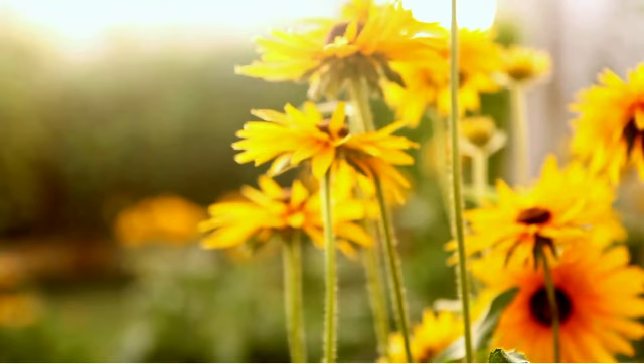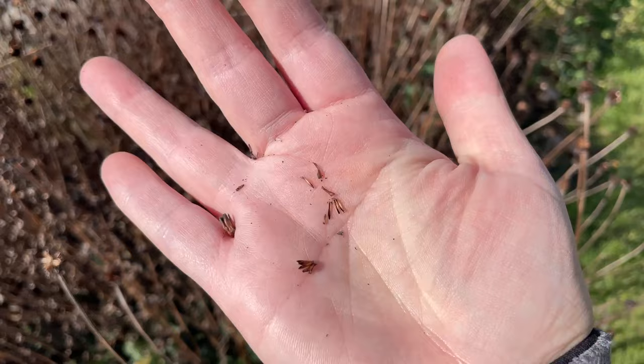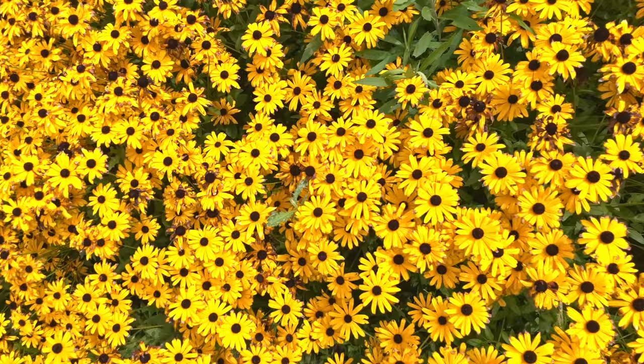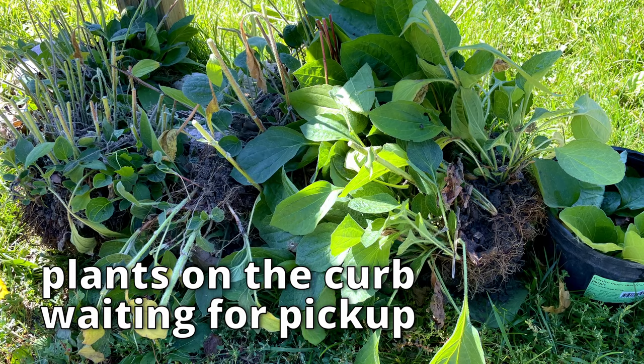There are three types of black-eyed Susans I'd recommend for the home garden. The first is Rudbeckia hirta — a fuzzy-stemmed, drought-tolerant plant that gets to be about three to four feet. See the hairy stems and thinner leaves? That tells you the plant is probably drought resistant. Rudbeckia hirta will reseed and give you more plants the second year, and then those plants will reseed, and you'll have a lot of rudbeckia by the third year. I gave away like 10 or 15 last year — plants that showed up on their own that I could dig out and share with neighbors.